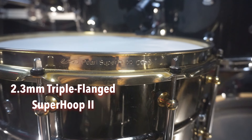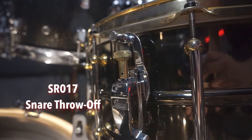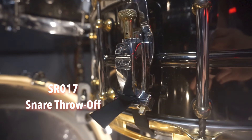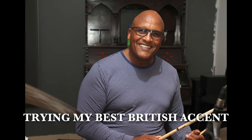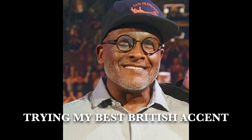Therefore you can say that this is the review of that series as well. It features the 2.3 millimeter triple flange super hook 2 for maximum resonance, and the SR-017 throw-off for effortless on and off and wire control. Steve Veroni is a British drummer who used to play Pearl drums but then left and joined Greg Drums. He's a world-class drummer who recorded with Slash, the Bee Gees, Whitney Houston, Eric Clapton, and many more — a legendary drummer with a warm smile on his face.